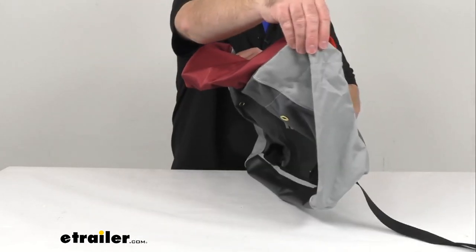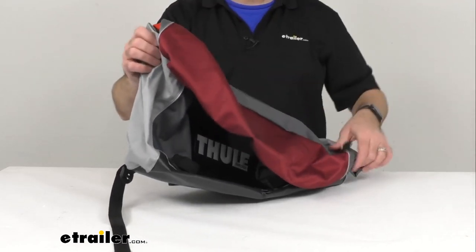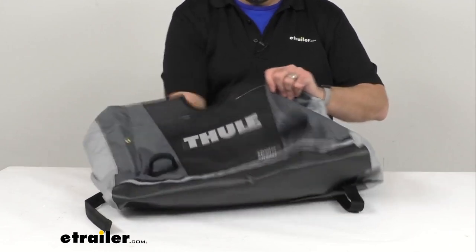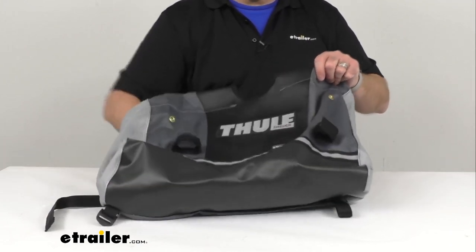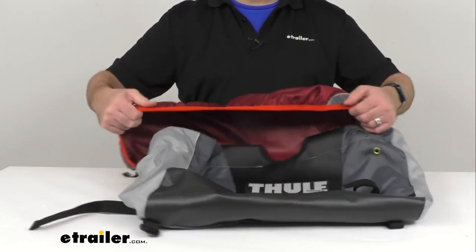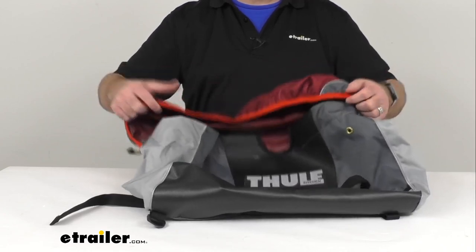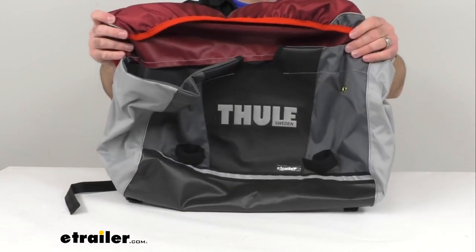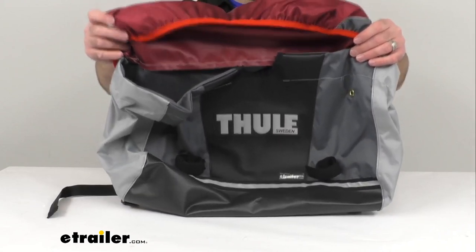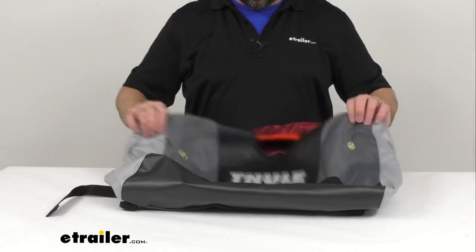And again, this is going to be for the Burgundy bike trailer and stroller. So if you are needing to replace the fabric cargo bag on your Chariot CX two-seat combination bike trailer and stroller in Burgundy, this is going to be exactly what you need.